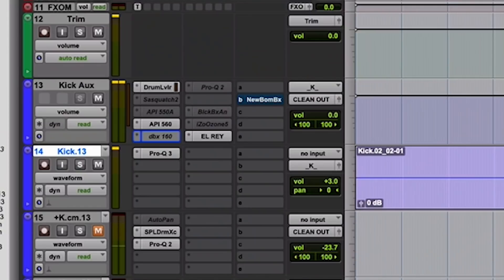This is going straight out. On this song I'm actually skipping the SSL for the kick drum.